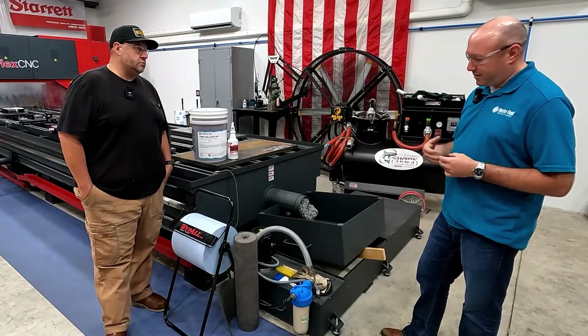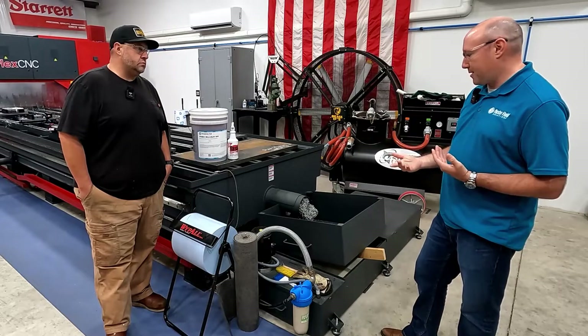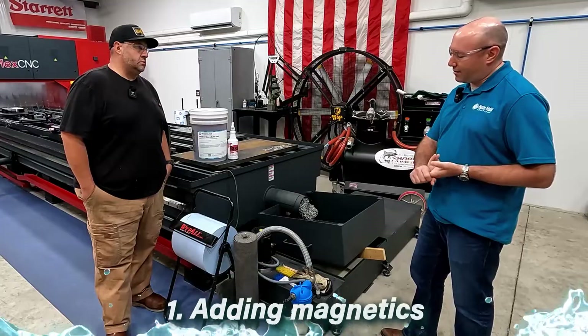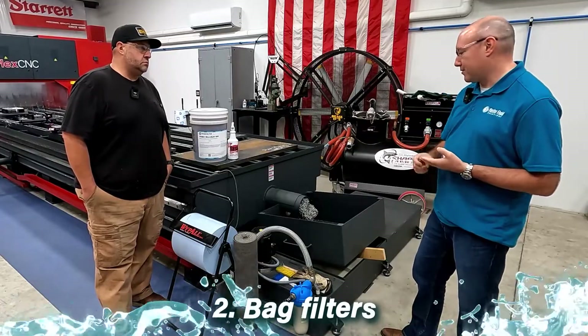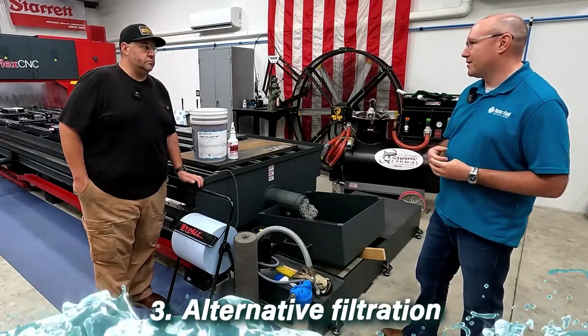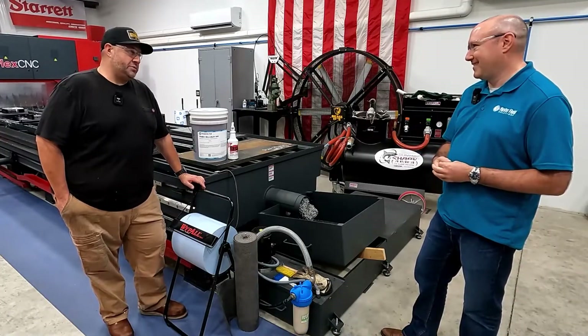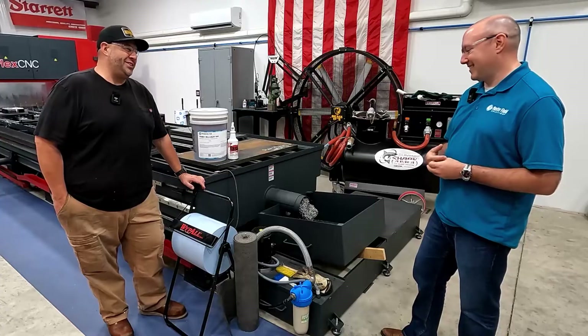There's also some additional equipment. If you do have a big problem with a lot of cast iron fines, for example, you could look at adding magnetics or bag filters, or some different filtration, just to keep that from happening as often. Cast iron definitely poses its own problems, and that's why some people don't want to machine it.